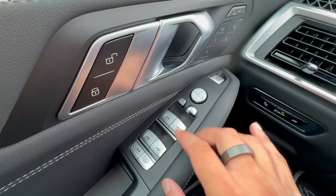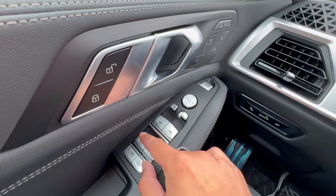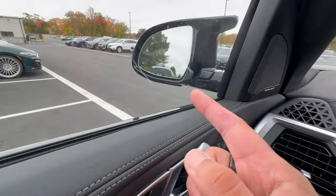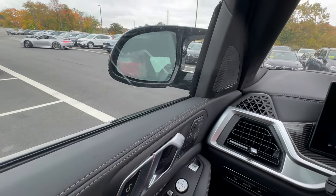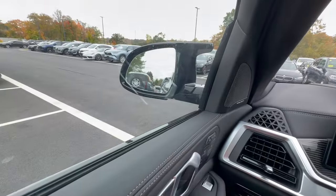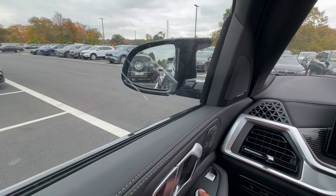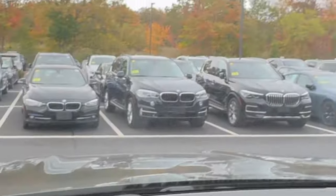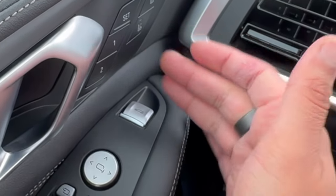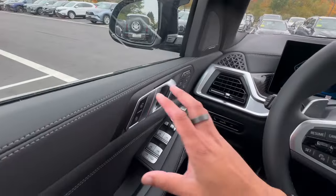Moving down, we have the window controls. There's a child lock for the windows, privacy shade controls for the back, and four buttons for all four window regulators. The side mirror buttons: one folds both mirrors in, the blank selector switch lets you choose left or right mirror to adjust, and you use the circle dial to move it around. Finally, the trunk button: push down to open the trunk; to close it from inside, pull up on the button and hold it the whole time — it's a safety feature requiring you to hold it continuously.